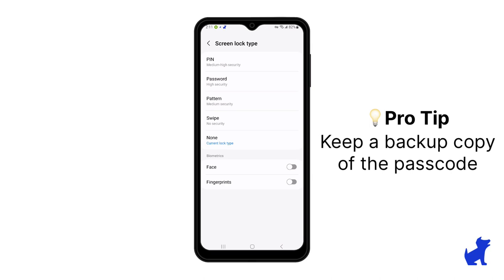So remember to have a backup copy of what passcode or security method you set here.